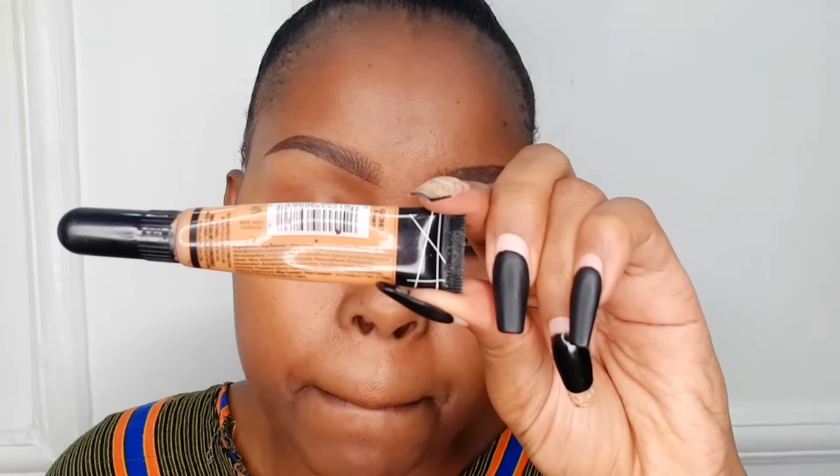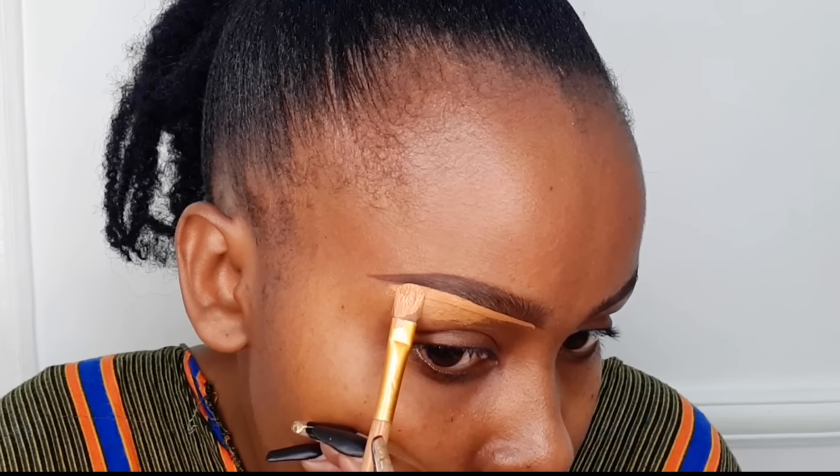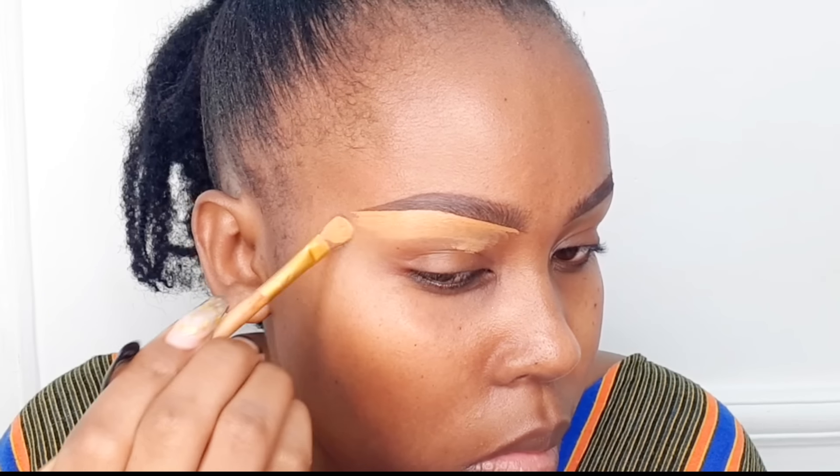To clean up the eyebrows, we're going to use a concealer that is two shades lighter than our skin tone. Apply the product onto the brush side to side, then use a flat brush lying flat — not pointed towards your face. Follow the shape of the eyebrow, take your time to clean, and stabilize your hand. Around the outer corner, clean it outwards and always drag the concealer down as you go, so it's easier to blend. Around the inner corner, use a foundation that matches your skin tone so you don't have a harsh line there.